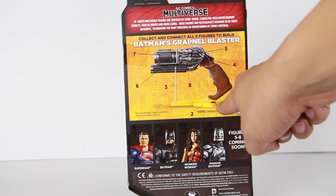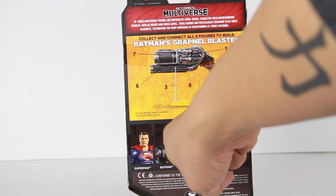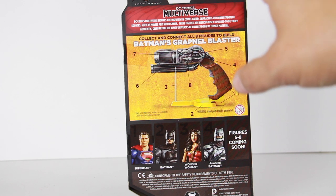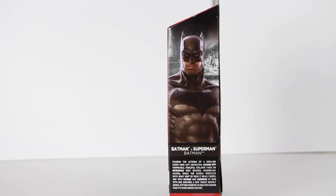Looks like this one comes with the base. They don't have Wonder Woman yet, they don't have Superman, but it looks like the Superman and the regular Batman I have right here is just a reissue of the Comic Con exclusive Batman v Superman 2-pack. Figures five through eight will be coming out soon, and right there on the side you get a really cool image of Batman.